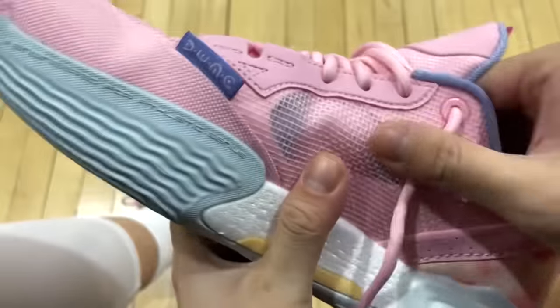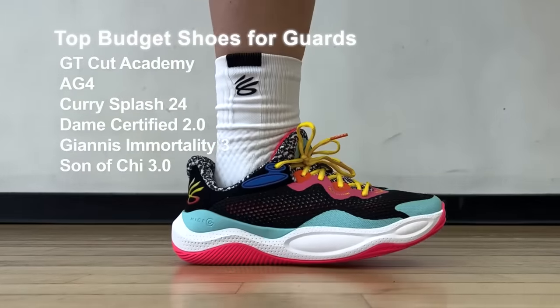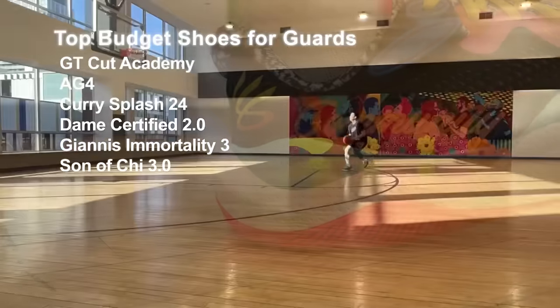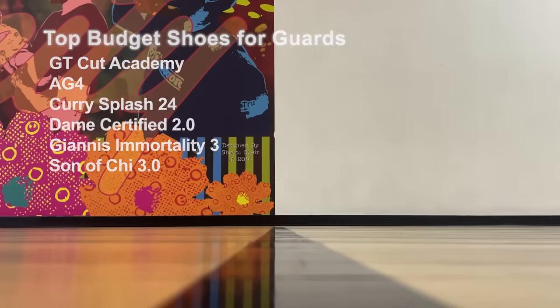For the five best budget shoes for guards, I would say the GT Cut Academy of course, Curry Splash 24, Giannis Immortality 3, Dame Certified 2, and Son of Shy 3.0. The AG4 — I don't really consider it a guard shoe, but it is the best overall at $100, so gotta mention that. Those are my top 10 picks for guards as of now.